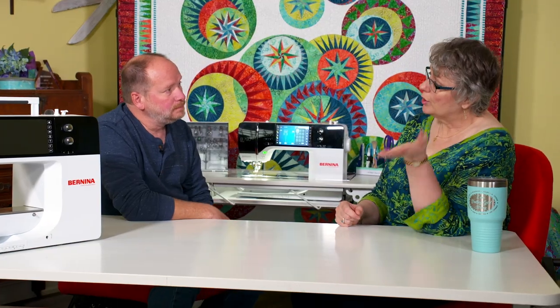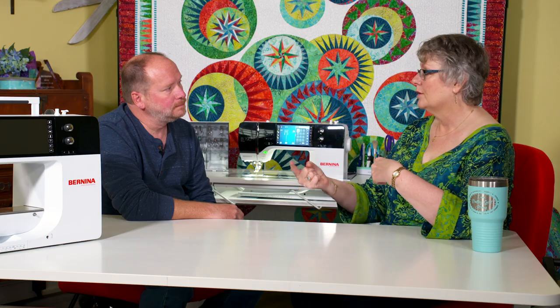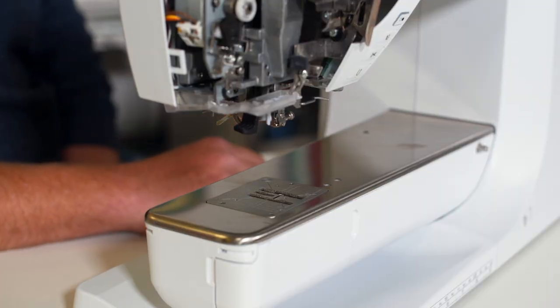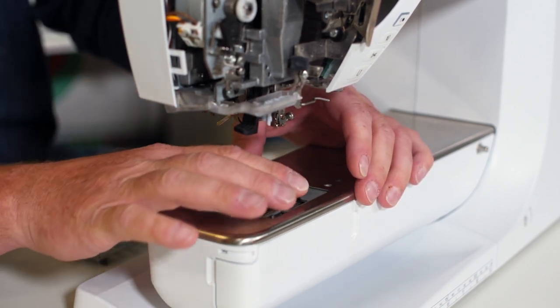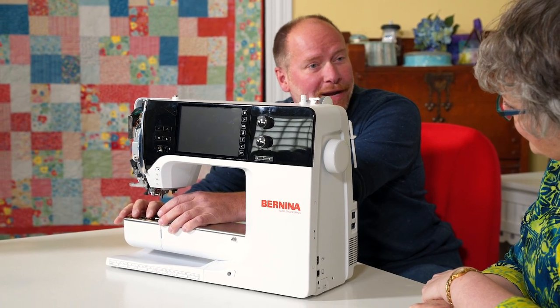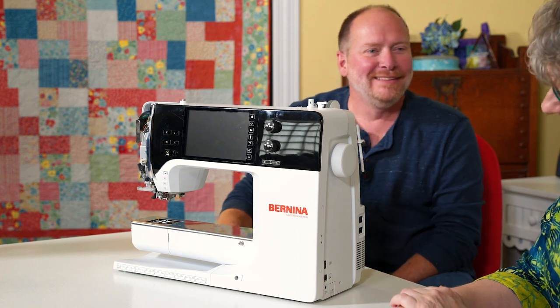If you were to provide some advice to our viewers about how they can maintain their machines in between tech visits to make sure they're running smoothly and have fewer issues, what would you tell them to do? First thing, I would say take your needle plates off. A lot of people don't take their needle plates off. It's funny because a lot of people take their needle plate off and say, oh, I need to replace this felt pad. Well, it's the lint that's packed around the feed dogs — take the needle plate off and clean that out of there.